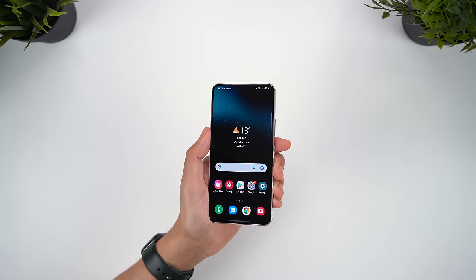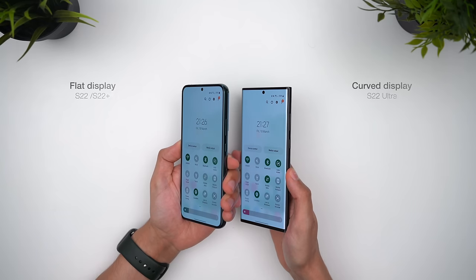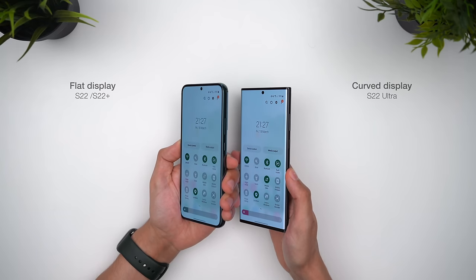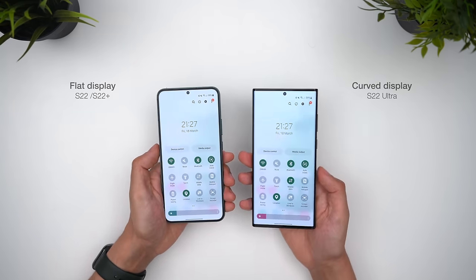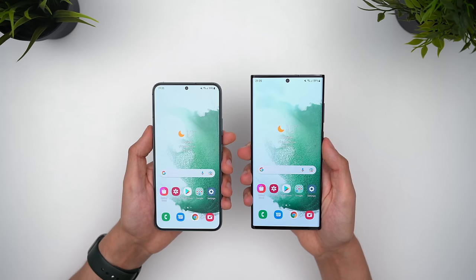One of the biggest advantages for me over the Ultra is that these have flat displays, which not only helps with durability, but I don't get any accidental screen touches, which are a problem again this year for the new Ultra. Comparing the bezels side by side, the curved screen really doesn't give that much of an aesthetic advantage anyway, plus I think the symmetry looks good on the regular S22s.